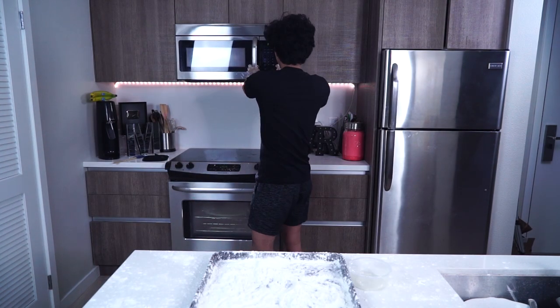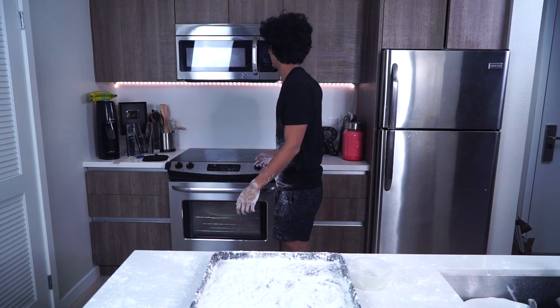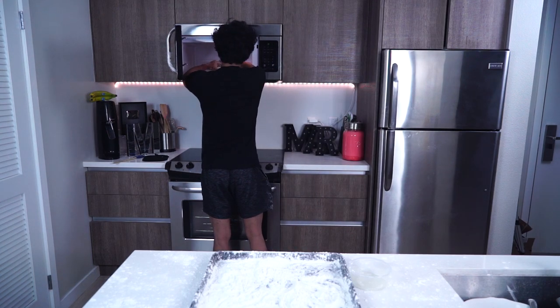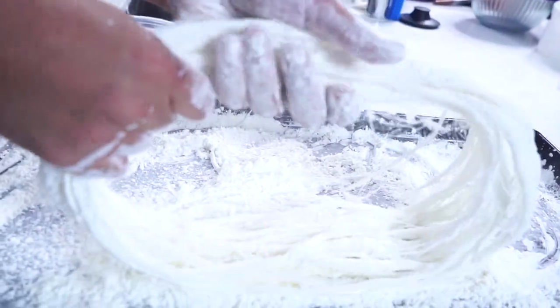I'm going to microwave it for 3 more seconds. You'll notice I'm microwaving it because it starts to get a lot harder to work with, so it's very important to periodically microwave it to soften it up. But don't microwave it when it gets really thin because then the strands start to melt together and you'll have to start all over — so don't do that.